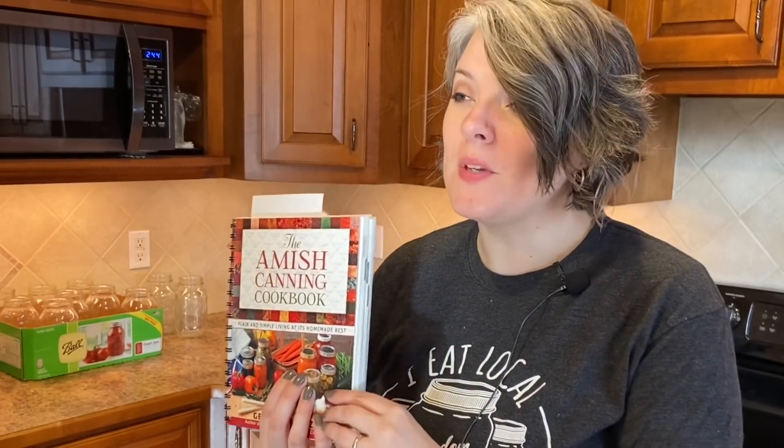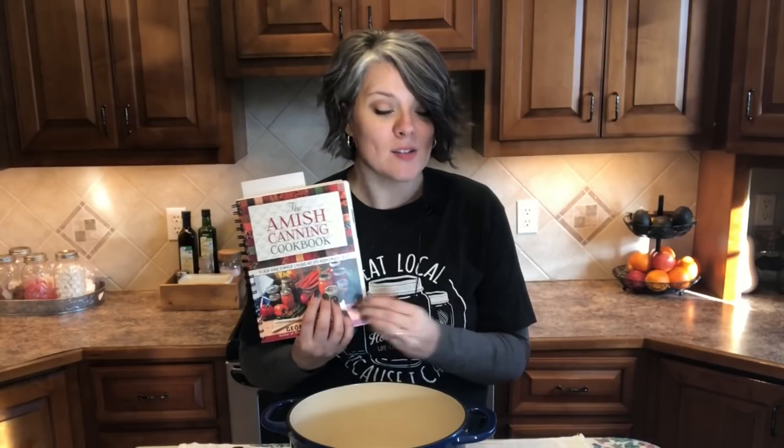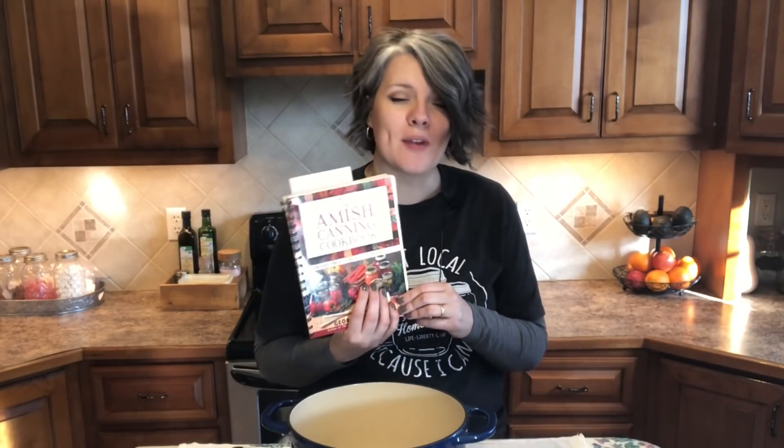So what are we making today? We are making minestrone soup, and I'm going to be using the recipe out of the Amish Canning Cookbook found on page 192. I'm going to bring you in and we're going to can up this delicious soup that will be ready in minutes whenever you're ready to serve it to your family.